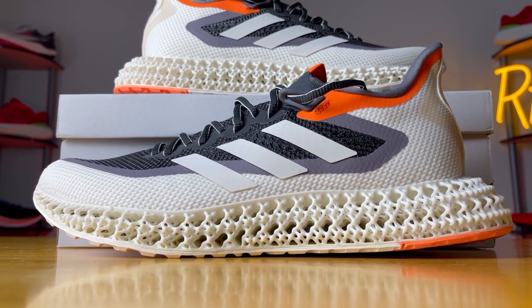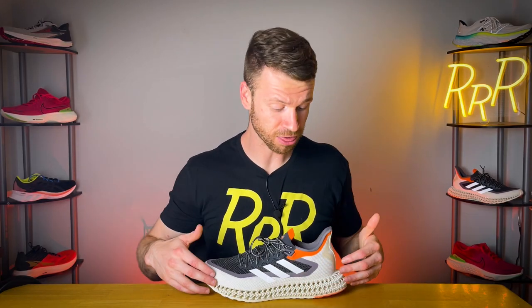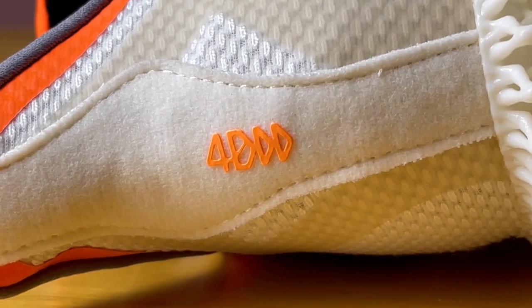On to the midsole — this is a 3D printed setup, which may be confusing because the shoe is called the 4D and not 3D. So why is it 4D? Well, according to Adidas, yes the midsole is 3D printed, but that fourth dimension is the Adidas experience — all the competitive advantages and research they bring to the shoe. So it's a little bit of marketing and hype, but it's an extra dimension Adidas brings to the 3D printed midsole, which is why they went with 4D.